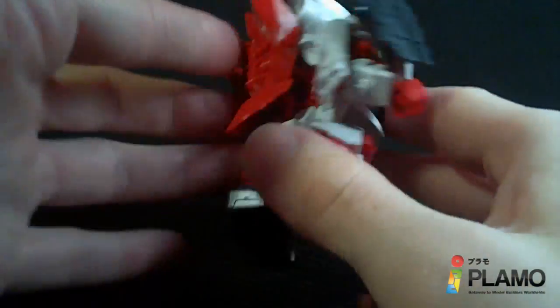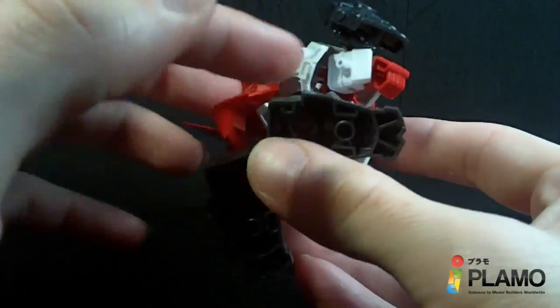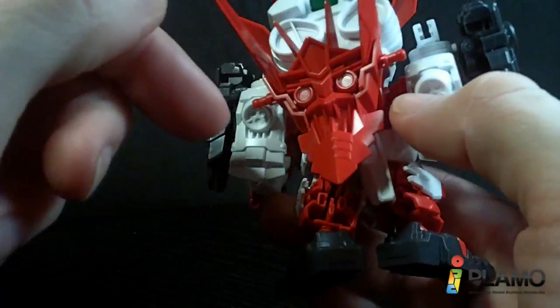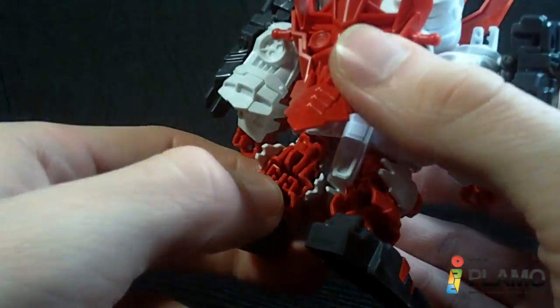It looks pretty good. It does have some hollow pieces, like in the back of the legs and the hands, but the hands have always been hollow pretty much. The legs are definitely hollow — they kind of look like they could have something put over them.